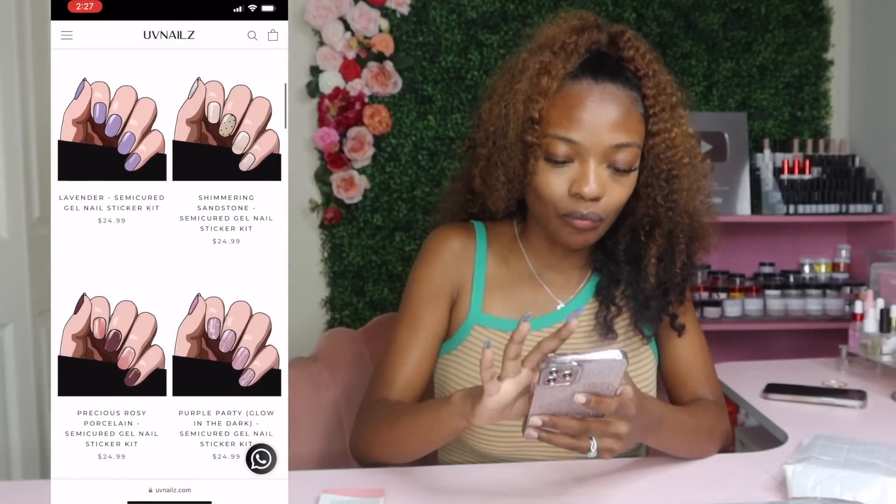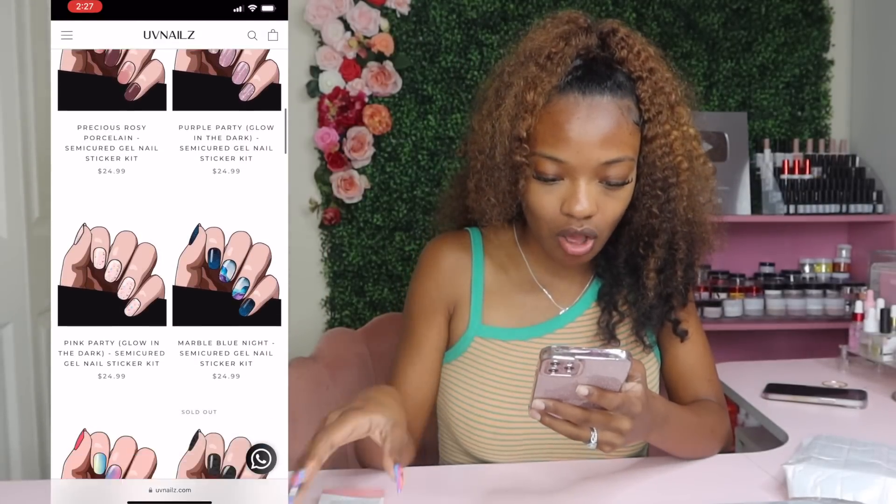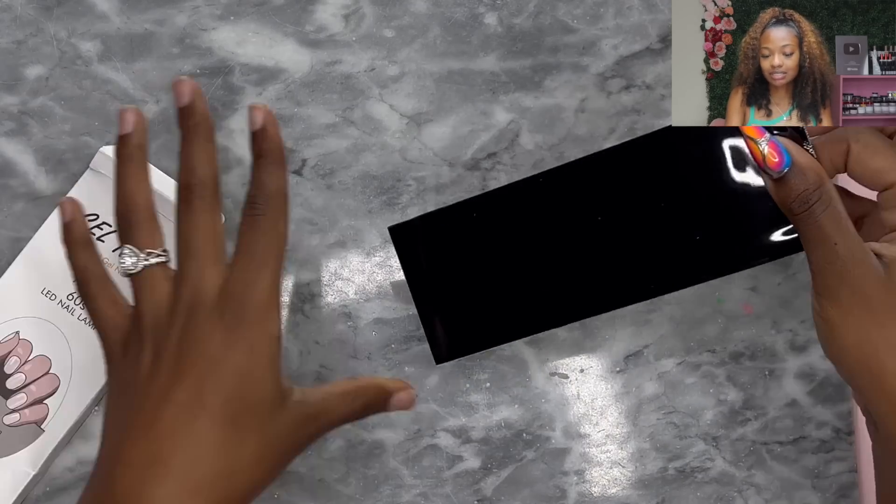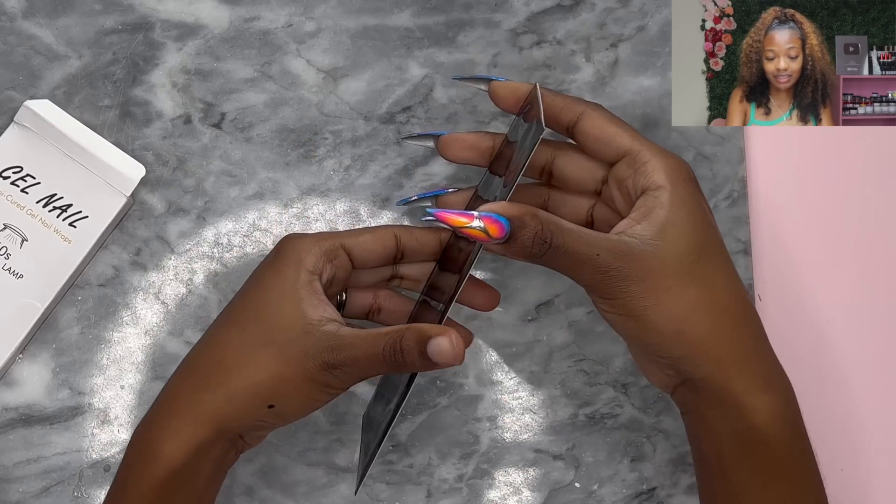One of the boxes is called Gel Nail and the website, the actual website, is called UV Nails. So at first glance looking at the video, I'm thinking this is like one of those little nail stickers that you put on your nails, file off the edges, and boom, you just have a whole nail design in like two seconds. Well y'all, this is a little better than that. You can actually make a whole nail out of these things.